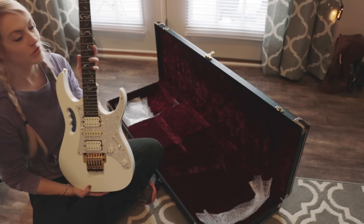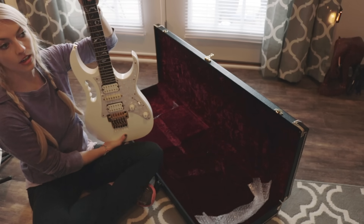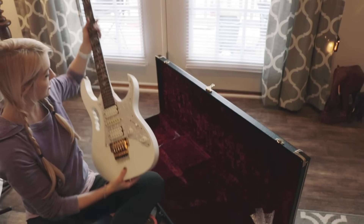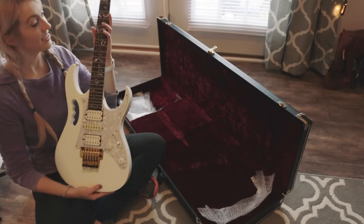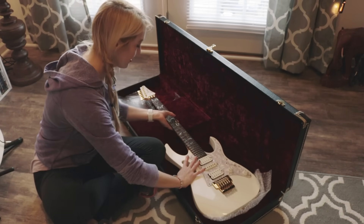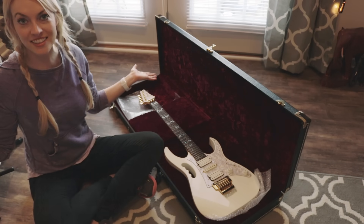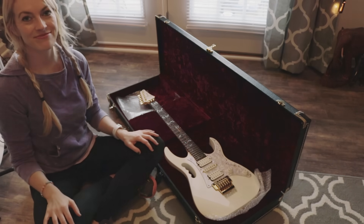I think that's gonna be her name. Hi Gem. Yeah, she's beautiful. I'm really looking forward to filming more videos — there's gonna be a lot of videos filmed on this guitar. I'm really excited to have the opportunity to have a guitar like this. This is just an amazing experience. Every time I get a new guitar it's always an amazing experience. I'm feeling like a very lucky girl today, and I'm glad I got to share it with you guys. Thanks for being here and thanks for watching. Bye!